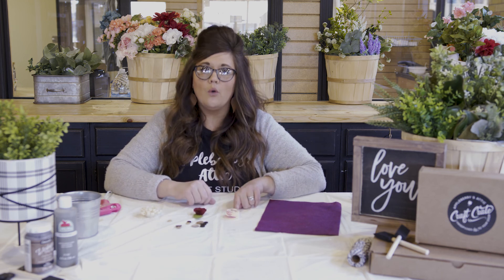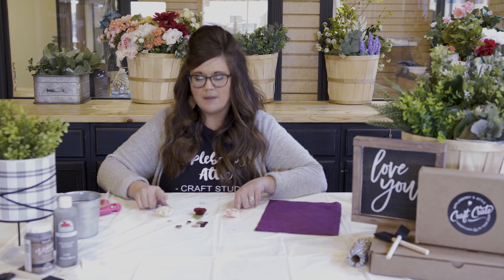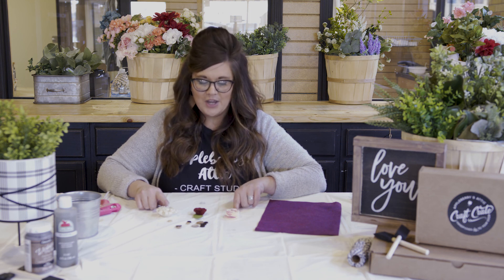All right, ladies, that's it! We've taught you how to work with a pre-cut felt flower, how to roll your own rolled rose, and one of our favorites because it's the easiest — the pom-pom felt flower. We're so excited that you guys got to learn this trick with us today. We can't wait to see what you'll create with it. Happy crafting, everybody!